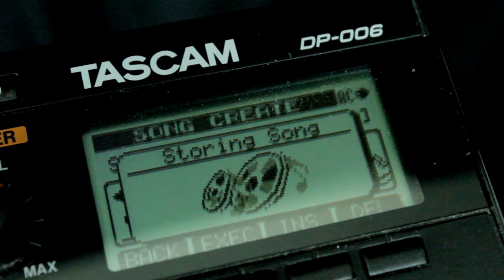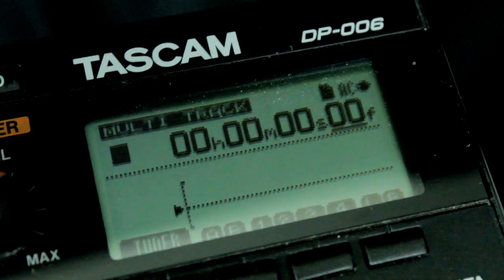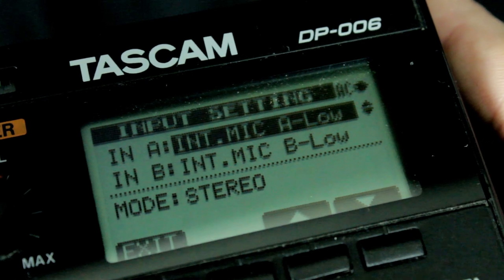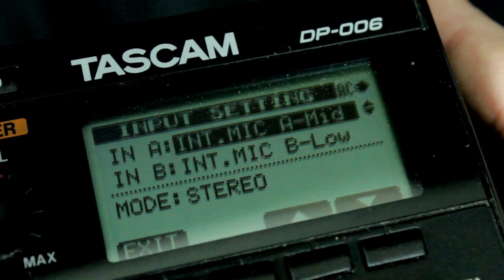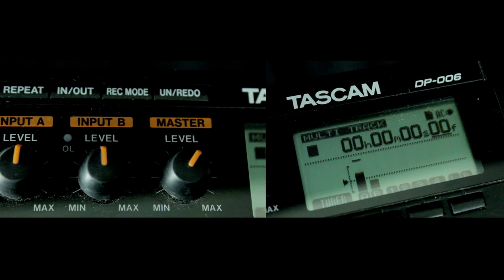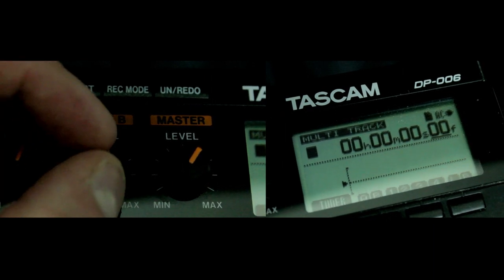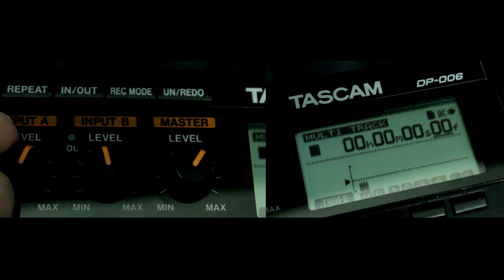Once that's done and you save that, click on Input Settings, and then you're going to set the inputs to the microphones for microphone A and microphone B. You can have low, mid, or high. You're really going to have to just mess around with these knobs for input A and input B and explore.